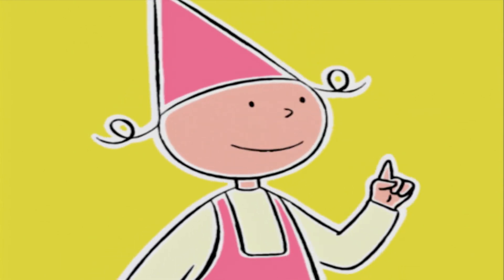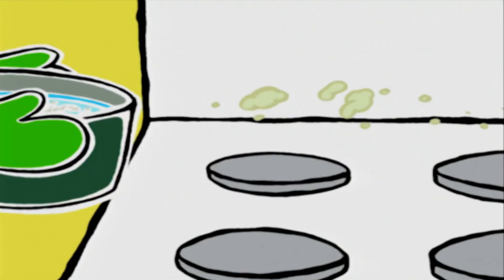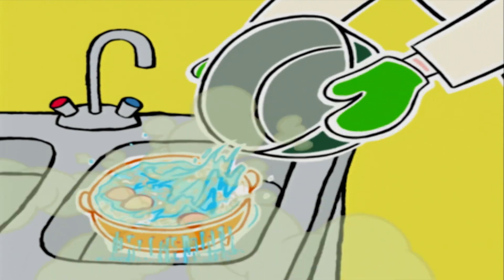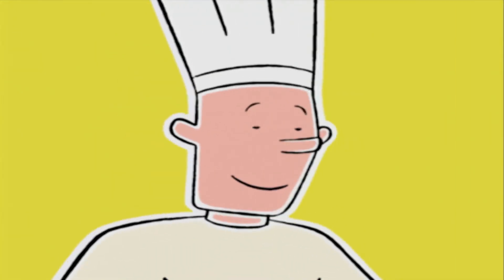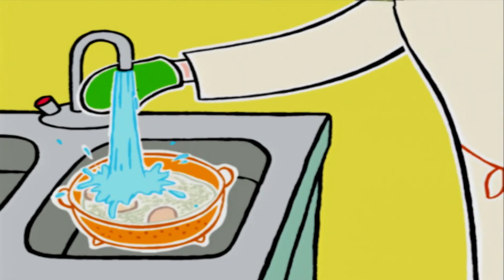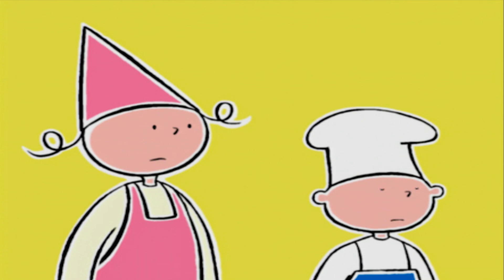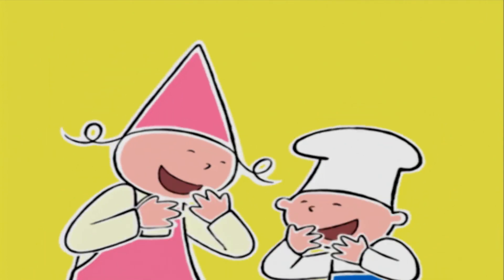Le riz et les œufs sont prêts aussi. Une chose importante : il faut rincer le riz sous l'eau tiède pour que tout l'amidon s'en aille, et après on le laisse égoutter. Pour les œufs, j'ai un petit secret : il faut les mettre à refroidir dans de l'eau bien froide, ça permet de les écaler plus facilement. Écaler signifie enlever la coquille.